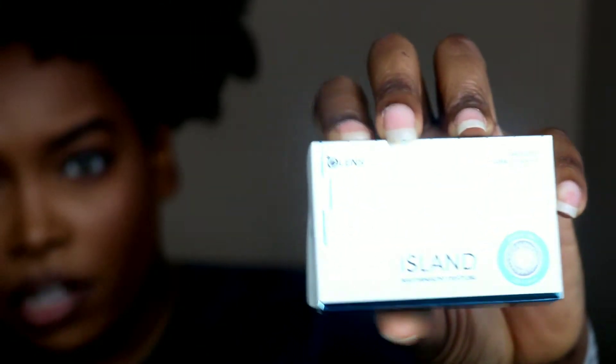Hey you guys, I'm back with another video and today I'm going to be showing you some contacts I received from Olens. These lenses are from olens.com and they are from the Island Collection — the box is different than what I'm used to from them. The color in this collection that I'm going to show you is called Island Cobalt, which is a blue color, and the graphic diameter is 12.9.